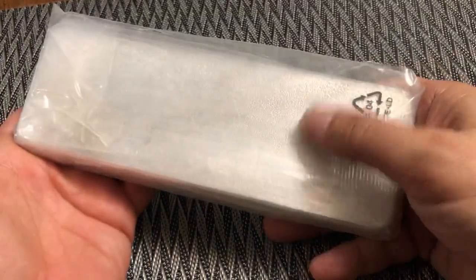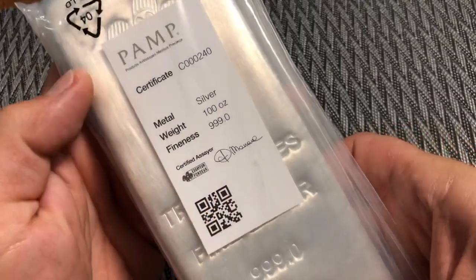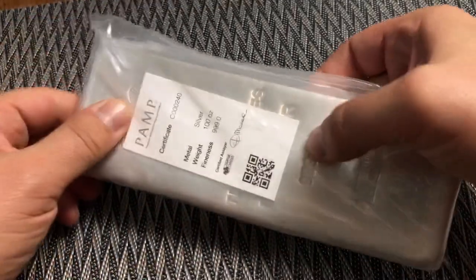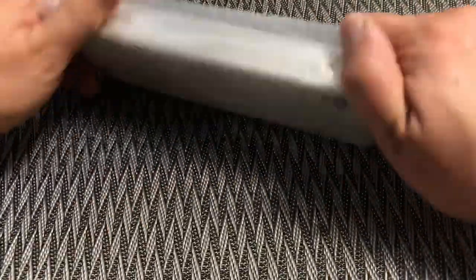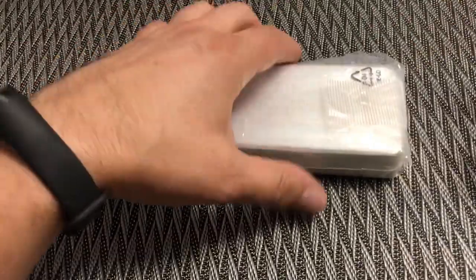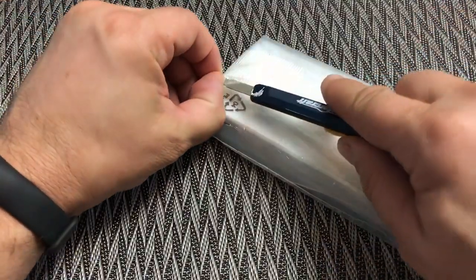Here's the packaging it comes in — sealed on the back and inside plastic with the assay certificate on the front. We'll get this out of the plastic and find out together if it's sealed.